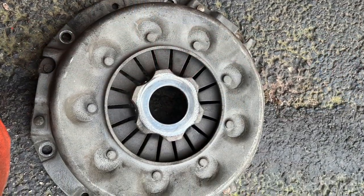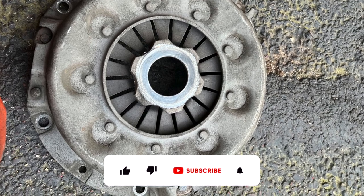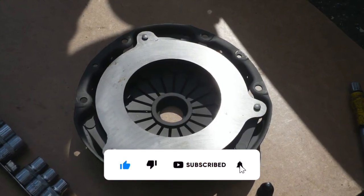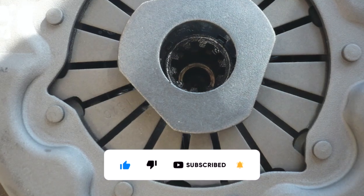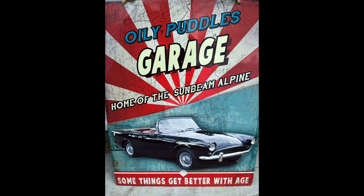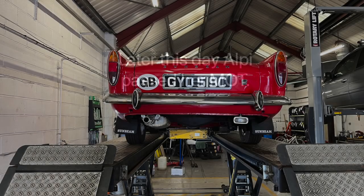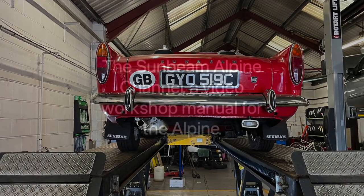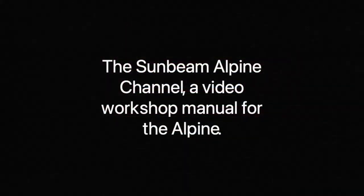We hope that you've enjoyed this video and liked it, and hopefully you're already a subscriber to the Sunbeam Alpine channel. So until the next time, it's goodbye from Oily Puddles Garage. Goodbye. Thank you for watching.